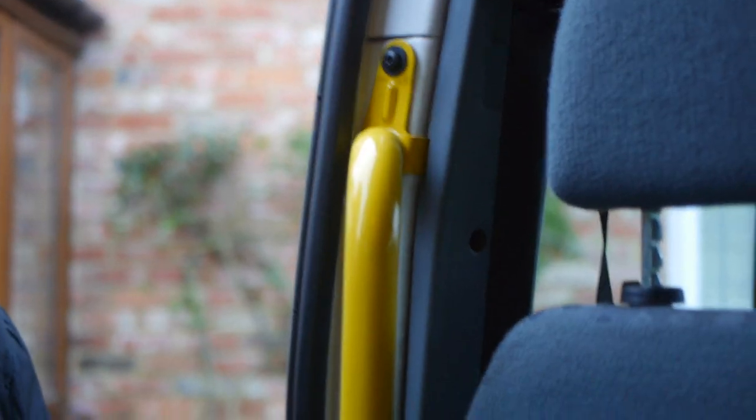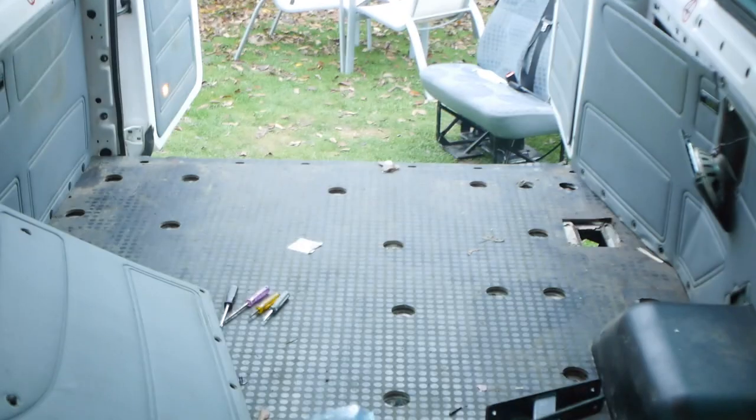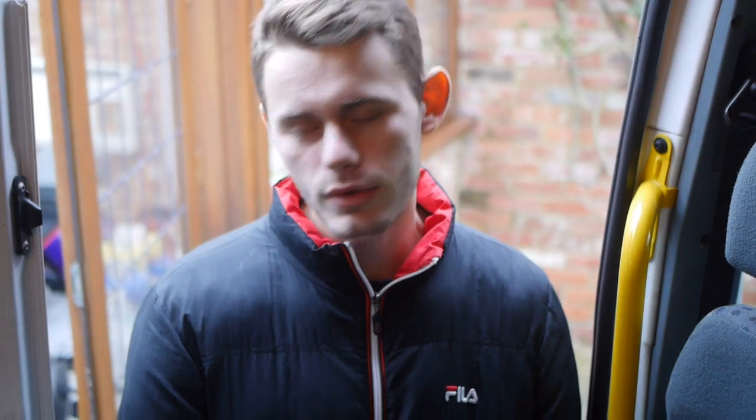Alright, so right now we're going to take this little handle off. This one should be nice and easy. But as you can see, we've done the whole bus. Looks a bit of a mess right now, but all the seats are out there in the garden. Pretty chuffed with it. Looks good. There's a lot of little holes that we're going to have to sort out, but that will be for a later date. For now, we're just screwing away with our power tools, getting rid of all the seats, getting rid of all the mess.